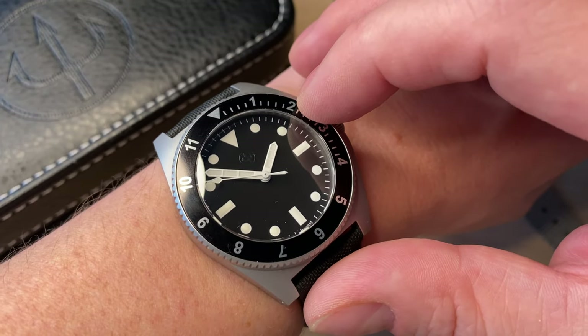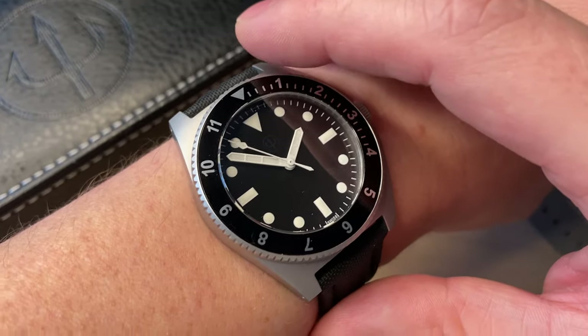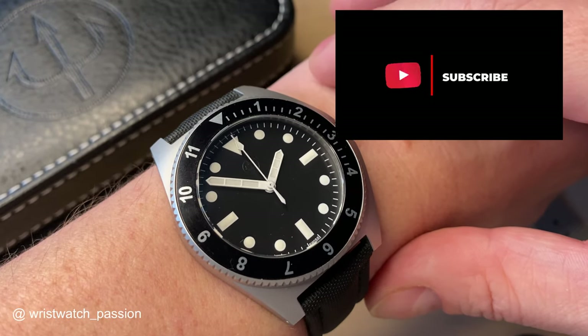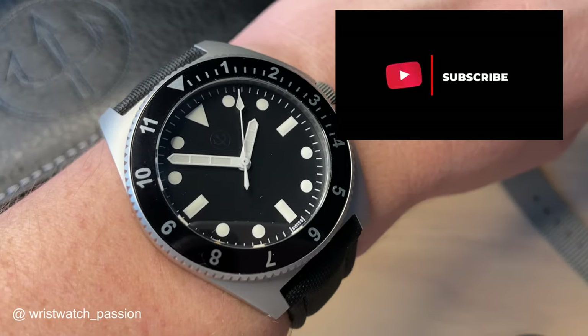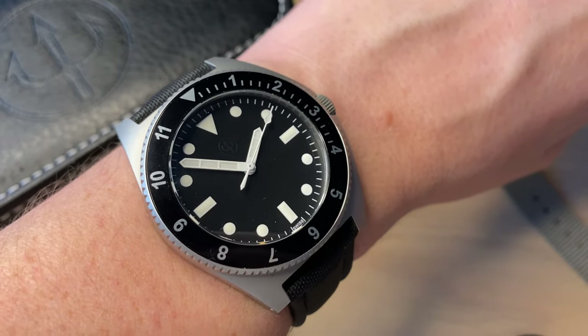I hope you enjoyed the review of the Karlskrona Hemli limited edition watch. If you enjoyed it, don't forget to subscribe, give this video a thumbs up, leave a comment below, and follow me on Instagram and Facebook. Don't forget to share this video on forums and Facebook pages. Thank you so much for watching — bye!